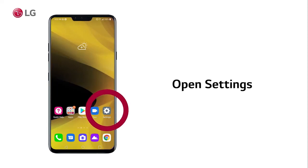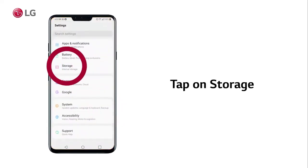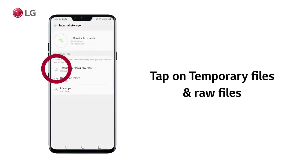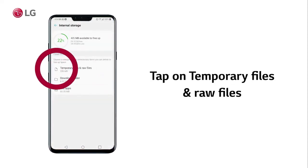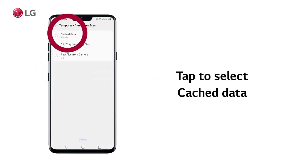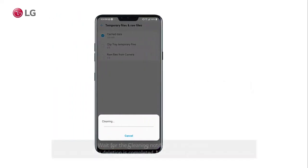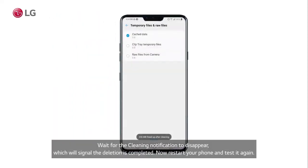To do this, open Settings. Then tap on Storage. Tap on Free Up Space. Tap on Temporary Files and Raw Files. Tap to select Cache Data. Tap on Delete, then tap on Delete again. Wait for the cleaning notification to disappear, which will signal the deletion is completed.